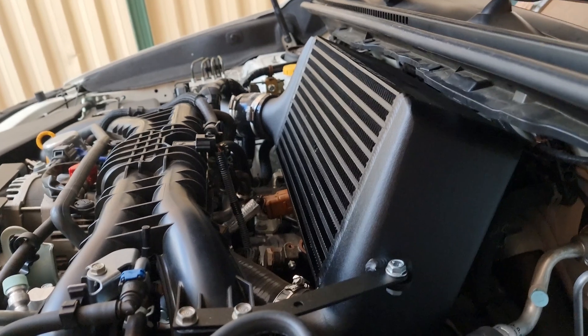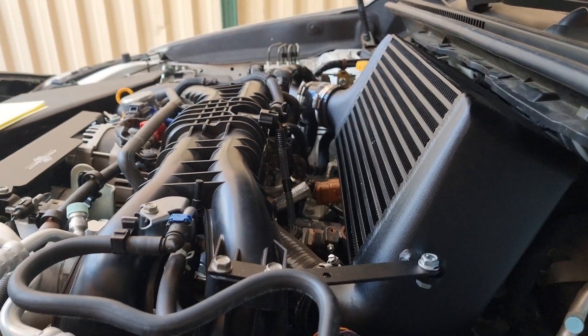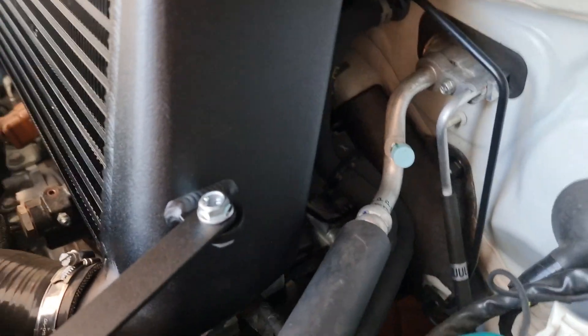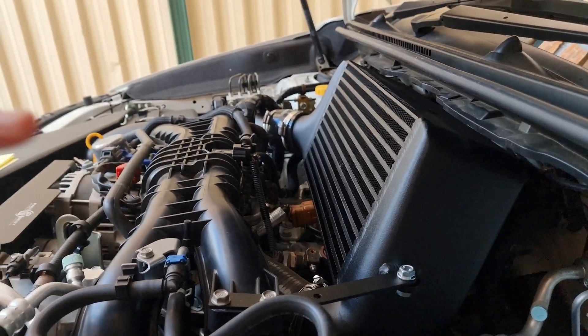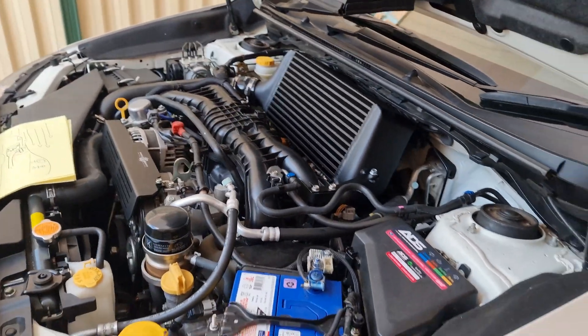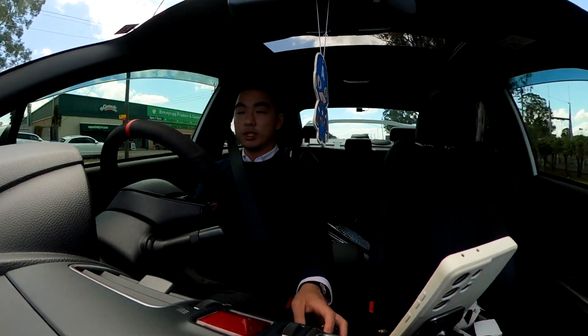Here you can see it sits so flush, so nicely. It's almost vertical. So much room at the back — there's a lot more room and it's a lot easier for air to come through and out the back.